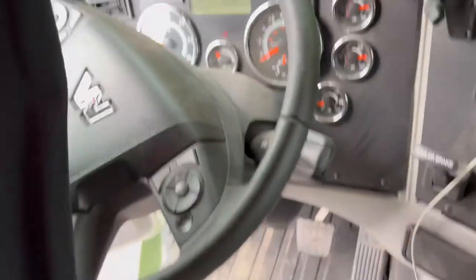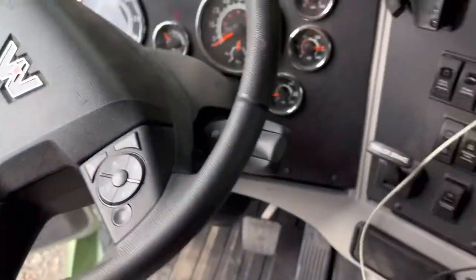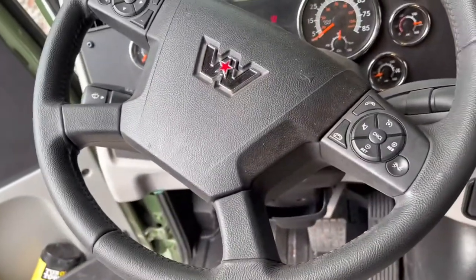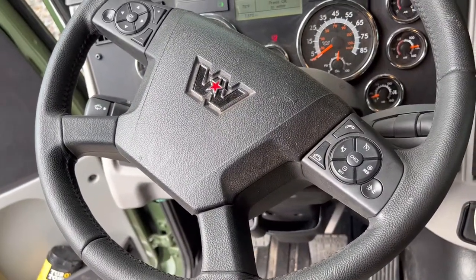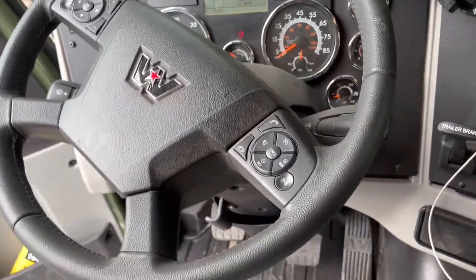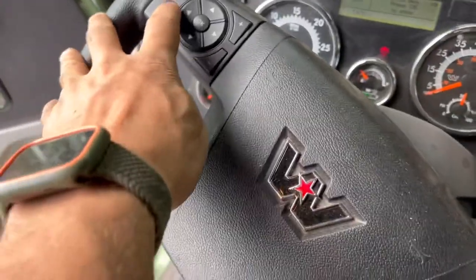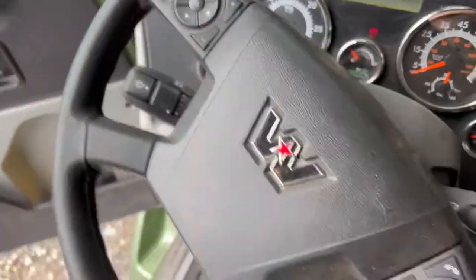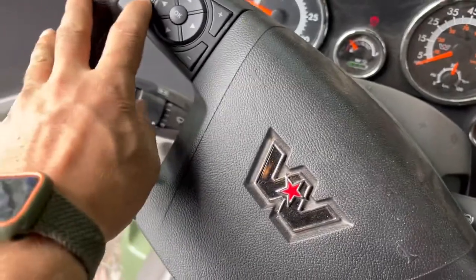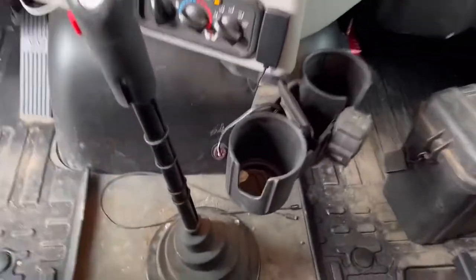The sound system's nothing to write home about but it gets the job done. It's got steering wheel controls — cruise control, you can answer the phone from the steering wheel. One of the things that's kind of nice is you can flash your rear lights or headlights from the steering wheel to signal other truckers.